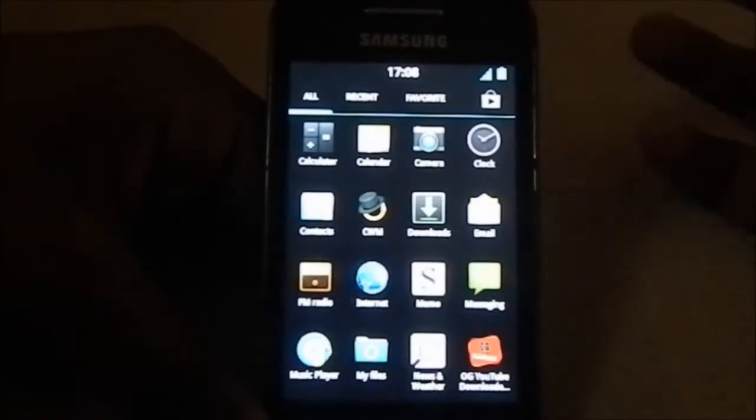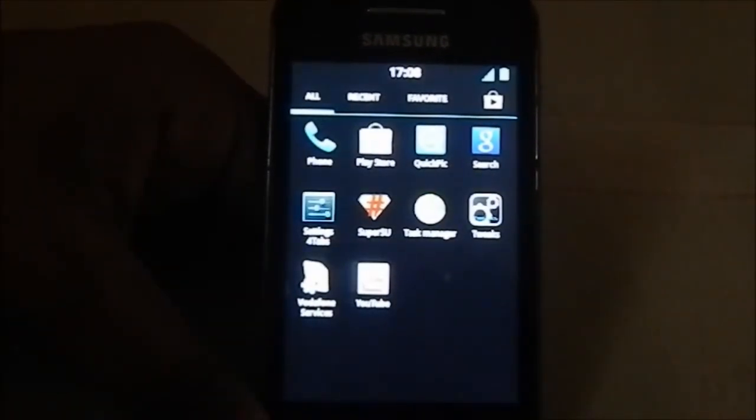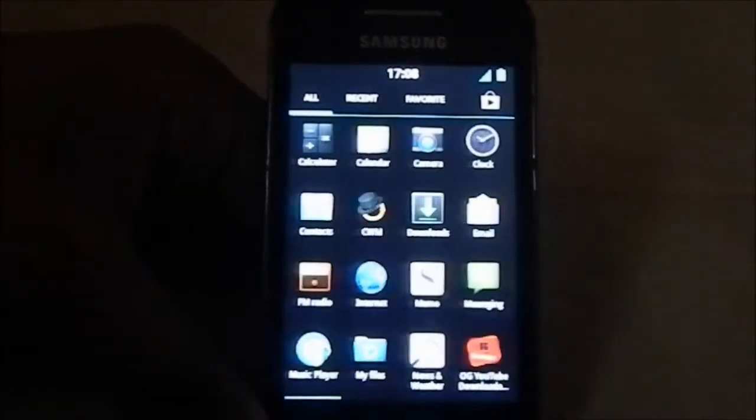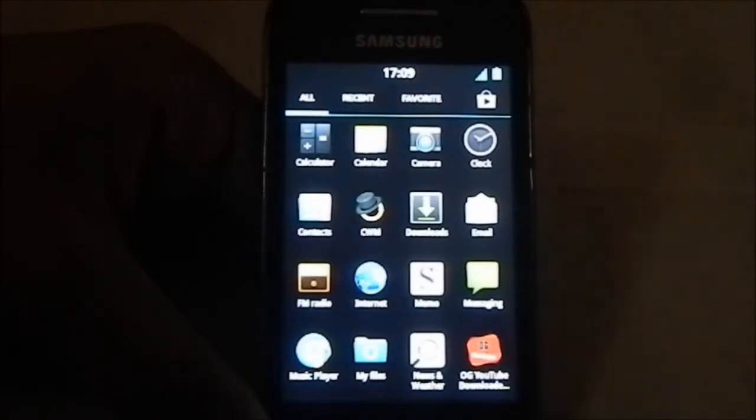These are the list of apps available at the start. Not much different about the apps. It has a three-styled music player which is pretty good.